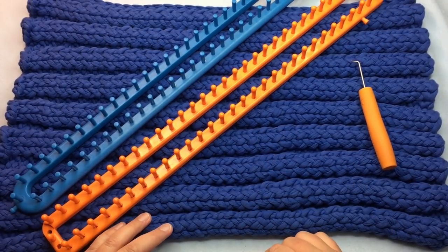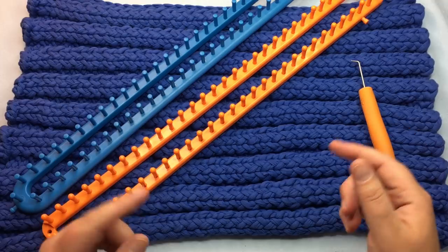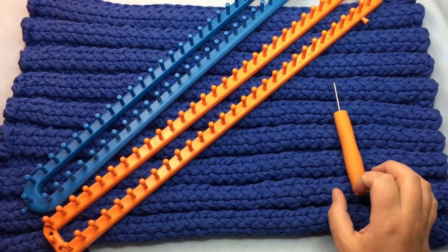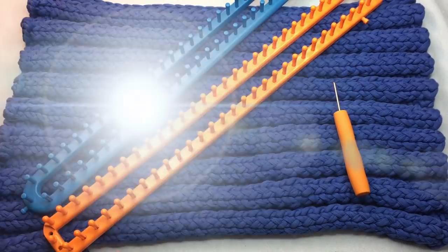Let's begin on casting on. We will do the stitch, also the stretchy bind off to match the edges, and weave in the tails. Pause your video, get your materials, and I'll see you soon.